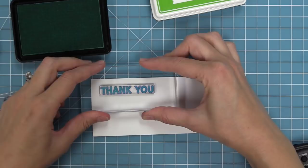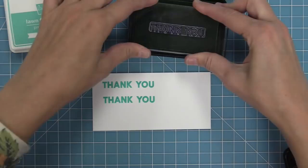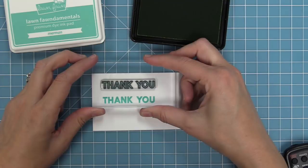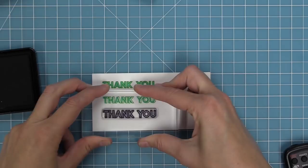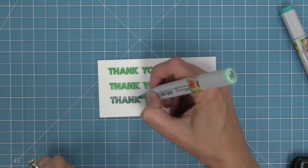Here are the different ways you can use those larger scale sentiments. You can use the solid on its own, the outline on its own, or layer them. In the first version we layer them directly on top of each other so the solid fills in the letters. On the next one we offset it slightly to the right and that gives it a cool neon sign look. You can also stamp the solid or outline on its own and color them in with markers — it looks so cool with a gradient.